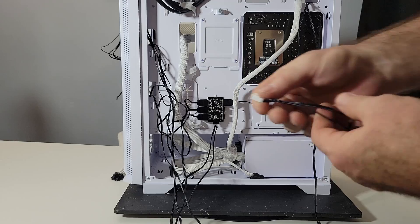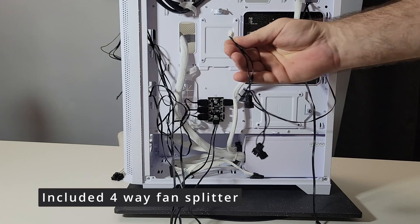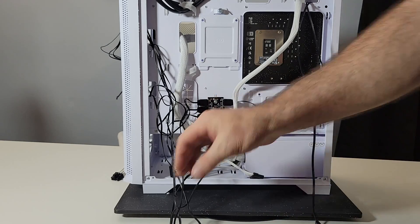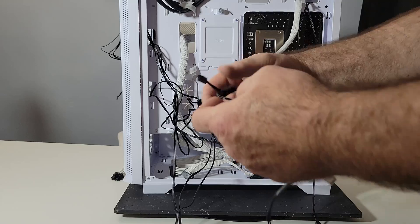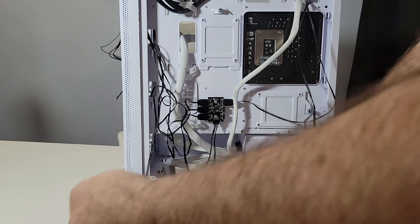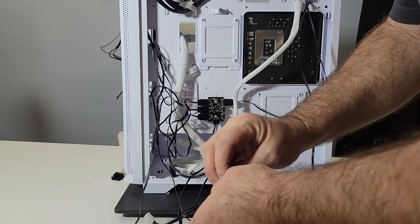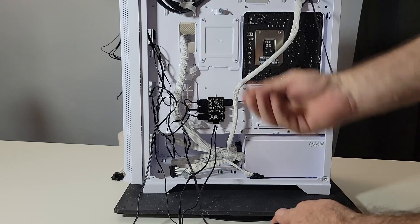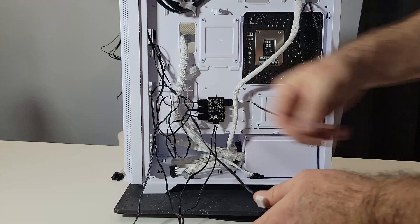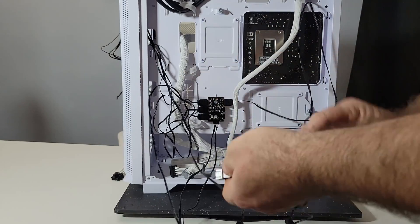The case should come with something that looks like this — it's a four-way splitter. What we want to do is take each fan and plug it into one of these slots on the splitter. Doesn't matter which slot. All four fans are going to be connected, including the rear fan — we're going to plug into this splitter.